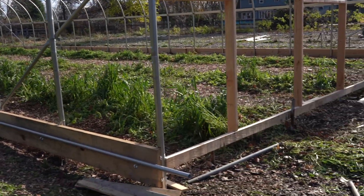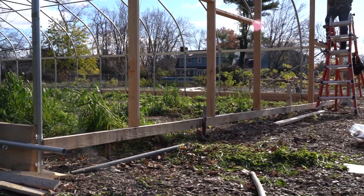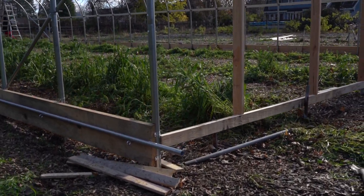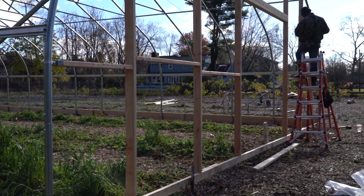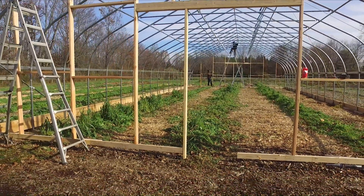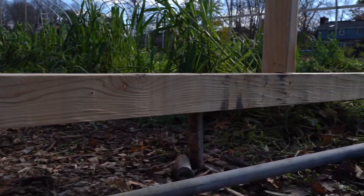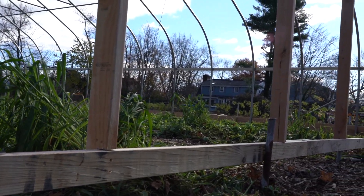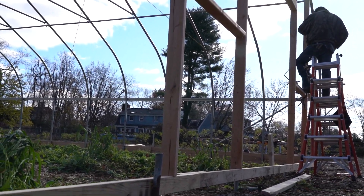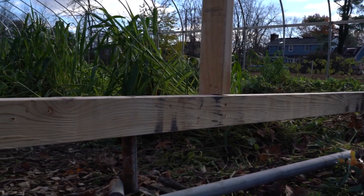It's just too windy today to think about covering — it's got to be done on a calm day. We decided to keep the wood up off the ground; this is not treated wood, I believe it's hemlock fir, and we don't want it too close to the ground so it doesn't rot. If we get this wood wet and too close to the ground its lifespan will be greatly diminished. So we'll keep this framing up off the ground and when we cover it, we'll take the plastic right down and bury it in the ground in front of the wood. The wood should last a lot longer by keeping it up off the ground.